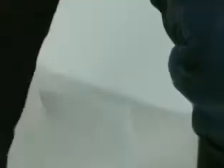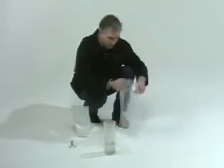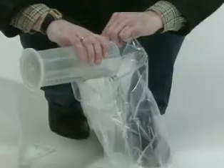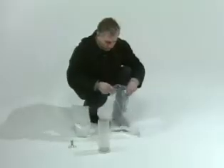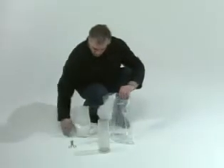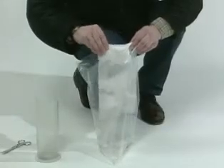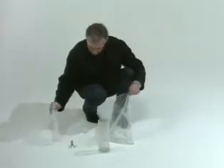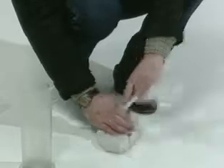Mix the amount of plaster needed for the impression with the prescribed amount of water. In this example, a plastic bag was chosen — put the water in the bag first, then add the plaster. Allow the air to escape from the bag as much as possible and close the bag.